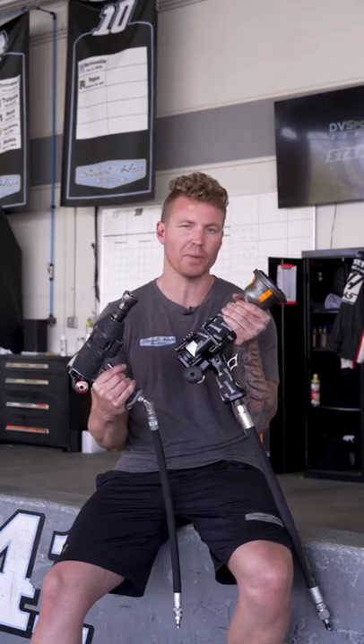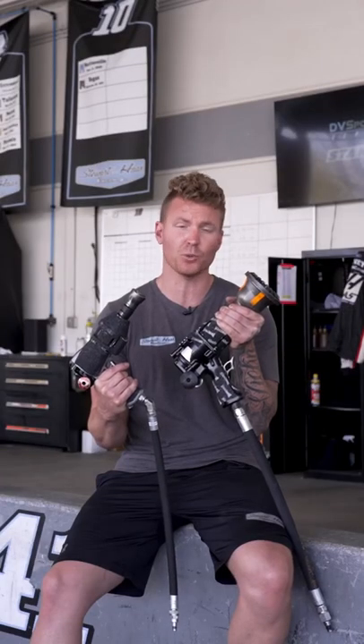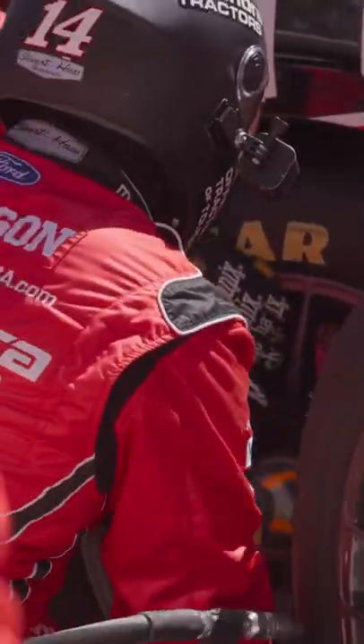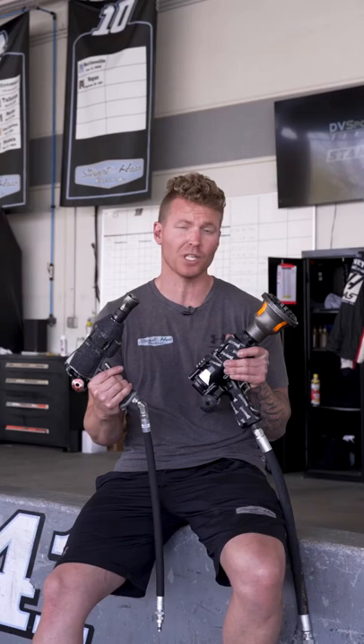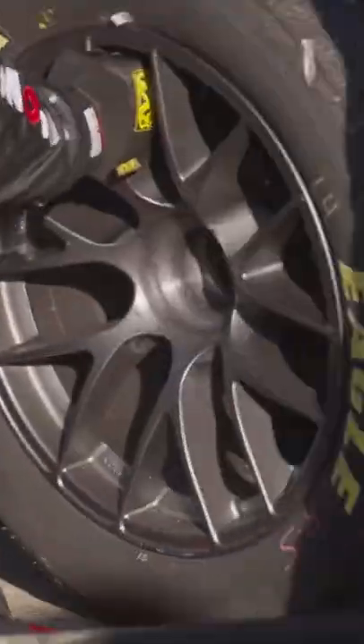Now that four extra pounds may not sound like a lot, but let me tell you, you do 20, 30 stops a week in between practice and the race, you're going to start to feel the difference. Last year's gun was spinning at about 10 to 11,000 RPMs. This year's gun is spinning at about 15,000 RPMs.